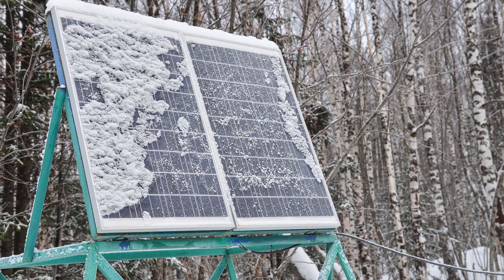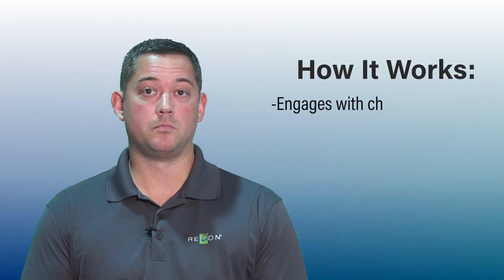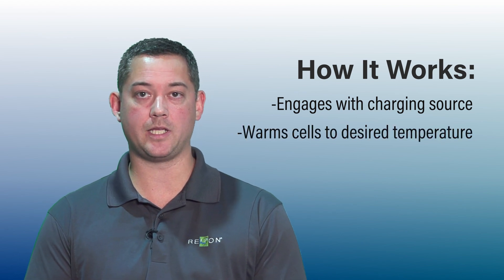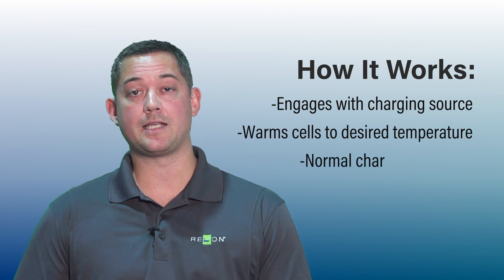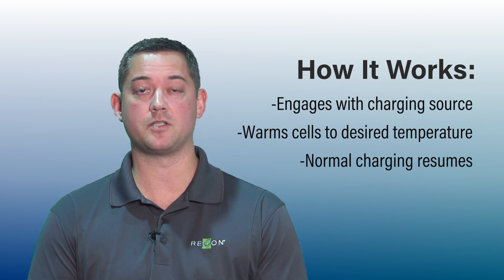The way the heating element works is: if it's a certain temperature, the heating element will engage when a charging source is introduced to the battery. It takes that charging source, warms the heating element up, which in turn heats the cells up, and once it reaches a certain temperature, that's when normal operation can resume and the battery cells actually start charging.